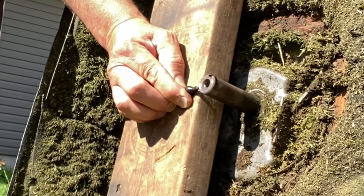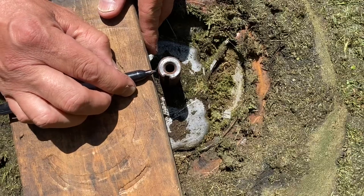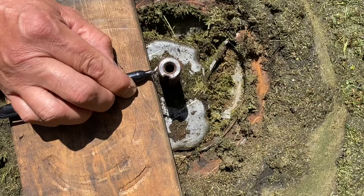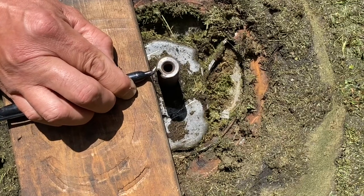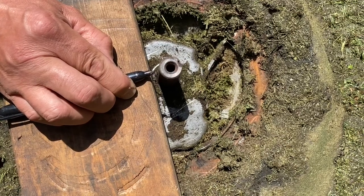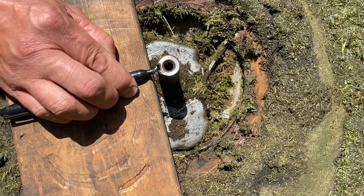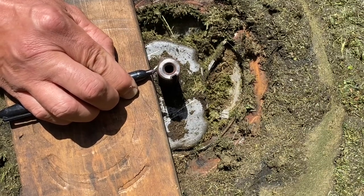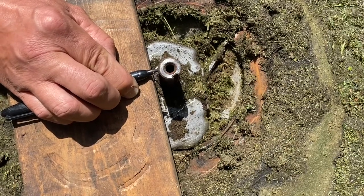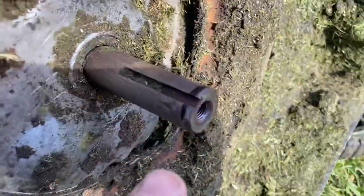That totally worked. Watch when I pull it — look how warped it is. Put the marker close enough — see, it's drawing a line, now it's not drawing a line, now it's drawing a line again and now it's not. So there's the line — now I know exactly where to hit it.